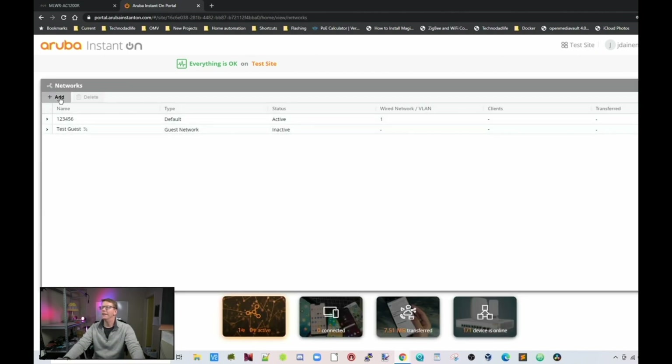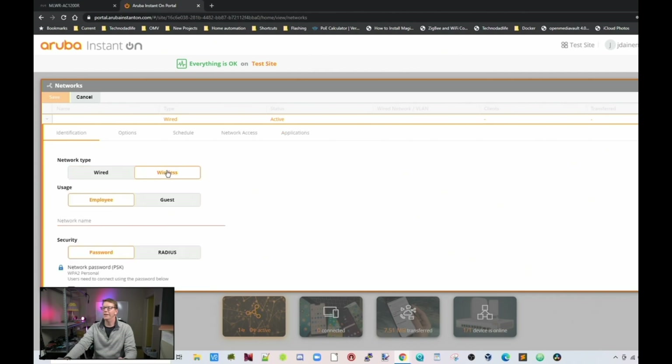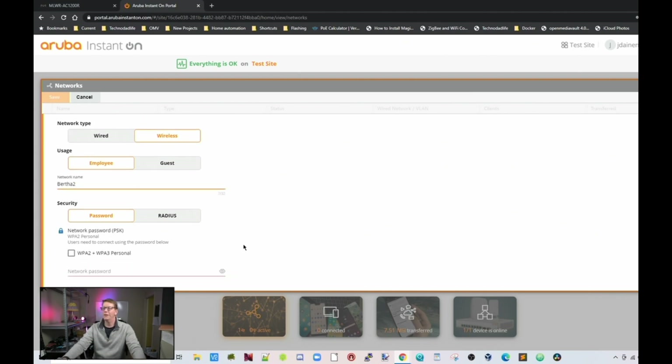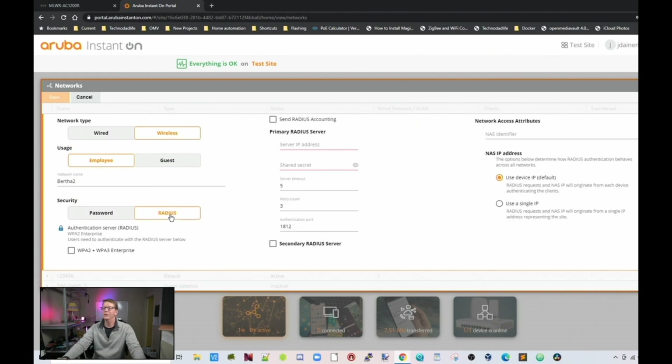If we go to Networks, we can add a network — it's as simple as clicking Add, then choosing between wired and wireless, giving it a name, and assigning a VLAN if needed. Or you can make a wireless network: choose employee or guest, give it a name, set passwords, choose WPA2 or WPA3, and you can even use a RADIUS server for authentication.